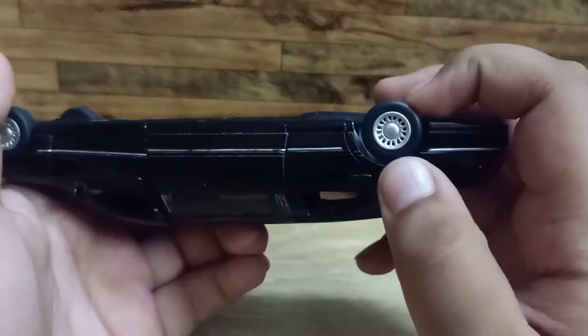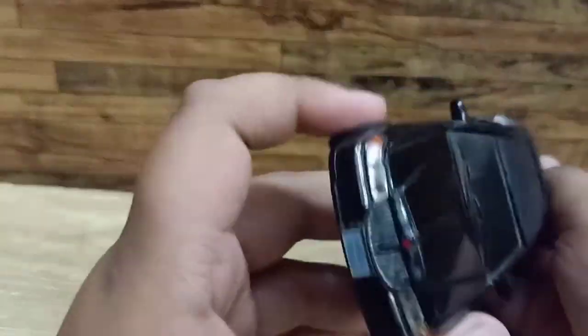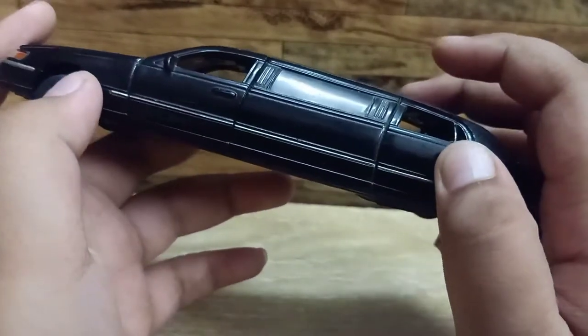The tires are rubber and the rims are aluminium. The grille is also aluminium, and this lining is also aluminium.